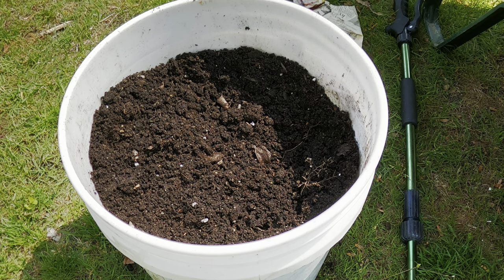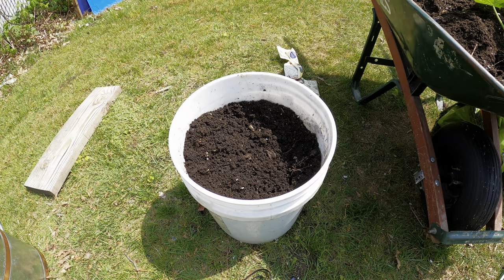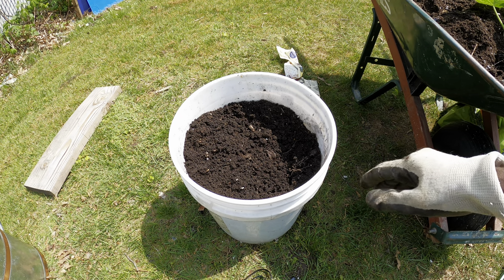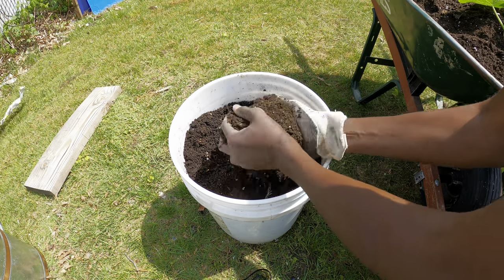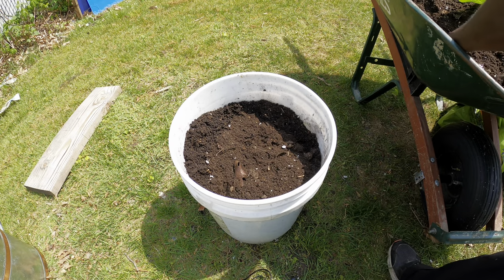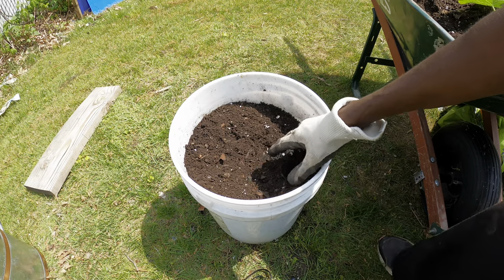Fill the container up to about two-thirds full, because later on you'll be able to add more compost in the middle of the growing season. It also gives space so that when you're watering, the water doesn't overflow.